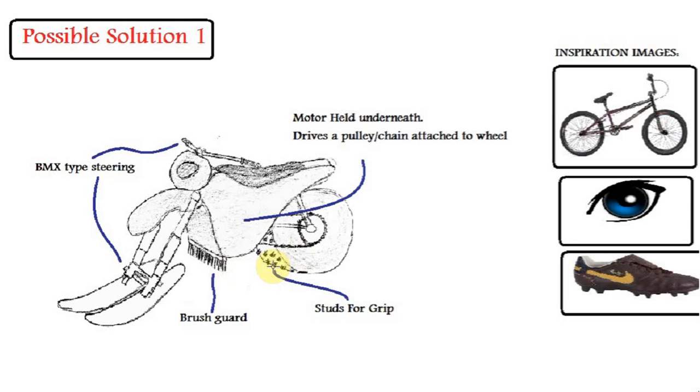The studs on the wheel are for grip — I drew inspiration from the soccer boot for this. The motor is hidden under this body here and it drives a pulley or a train to turn the wheel.